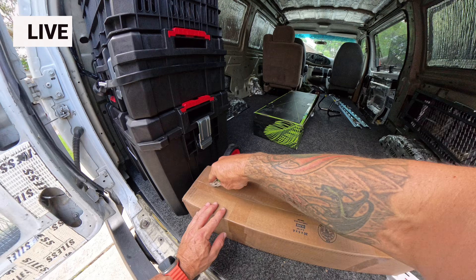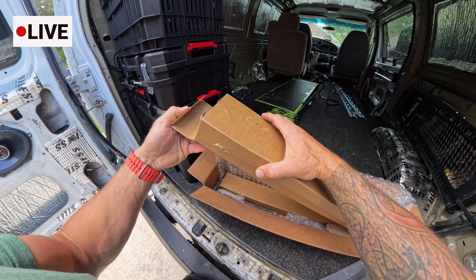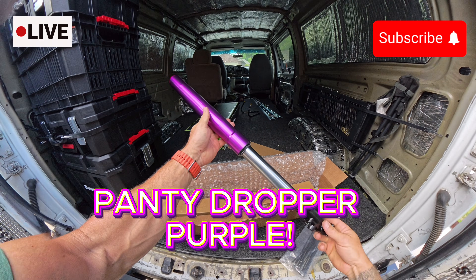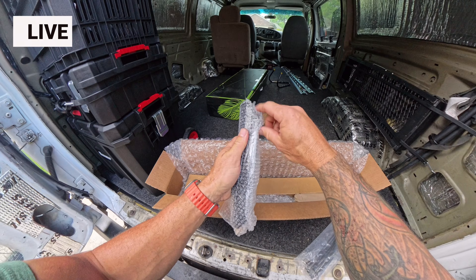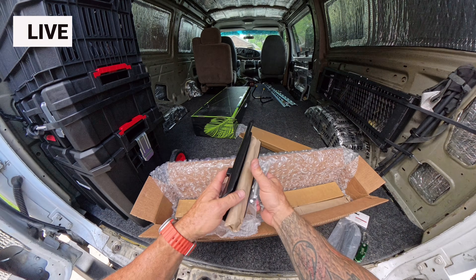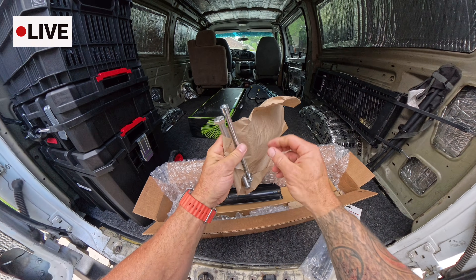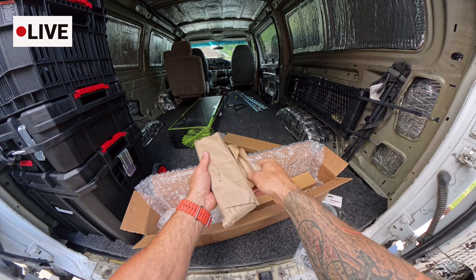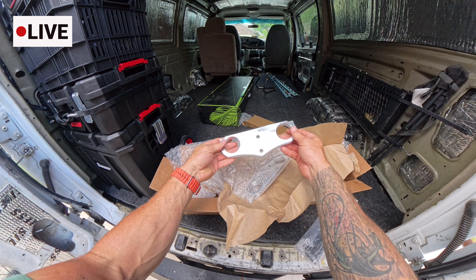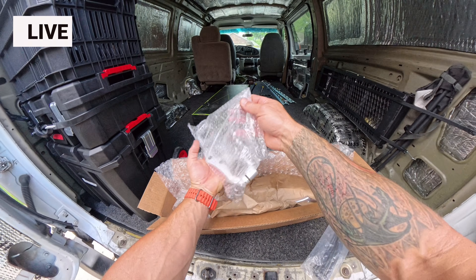Next on the agenda are the Midwest Mini Mods forks. As I open these up, I want to show you exactly how they're going to come when they arrive at your house. These are purple — I'm going to dub this 'panty dropper purple,' because if you had these on your bike, holy shit. The kit comes with everything you need to install these forks on your modified Razor. The triple clamps are CNC'd out of one piece of aluminum — some of the best-looking triples in the business.